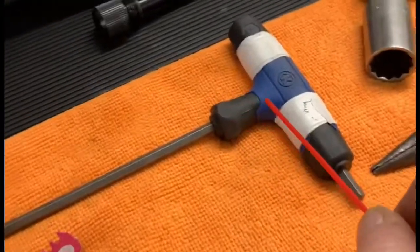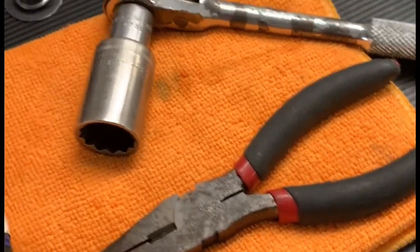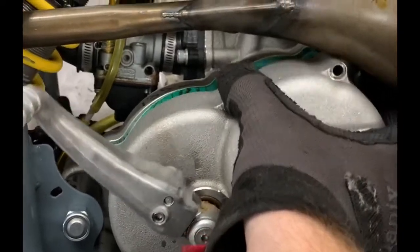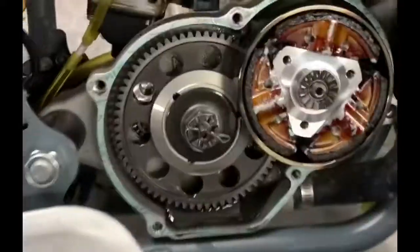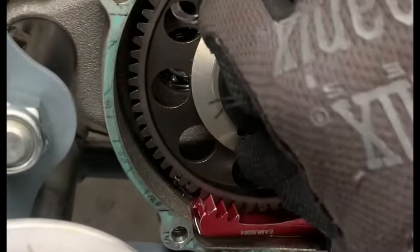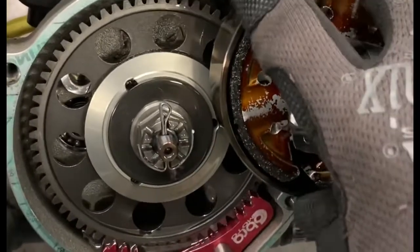You're gonna need a 5mm hex, the gear stop, some pliers, and a 19mm socket. Go ahead and slide the cover off and wiggle it out — it's got two pins that'll hold the gasket on. Inspect your gasket. That's your clutch; that's your CFD. Grab your gear stop and slide it in there below your CFD and wiggle it until it stops the gears from moving. It'll take a little wiggle and then we are locked up, ready to go.